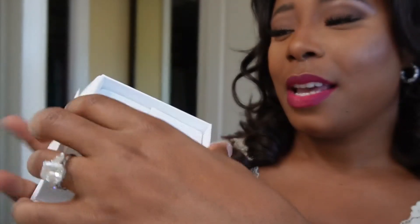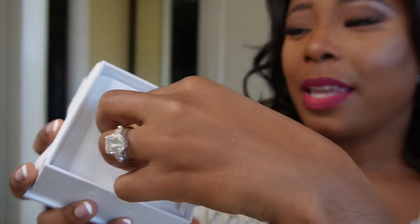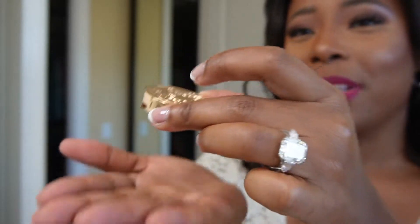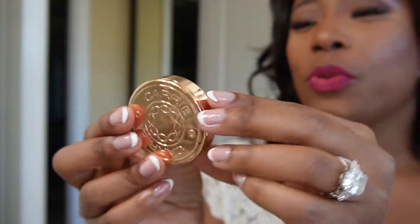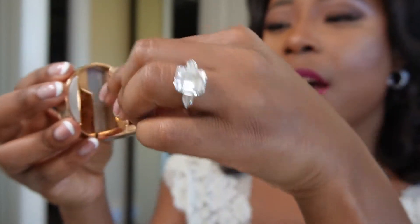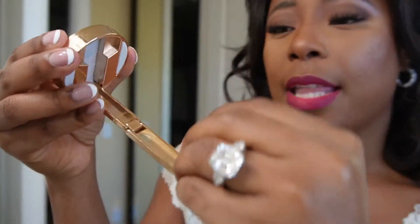Look how pretty this is. So this right here is Rose Gold. Oh, it's heavy — it's actually really heavy. So this is Rose Gold and this is how it looks. You just unlock it like that.